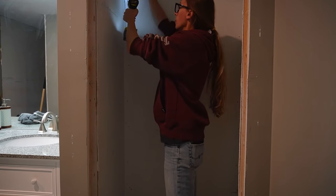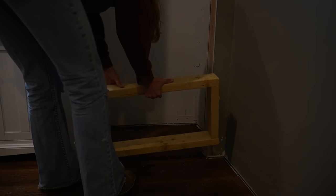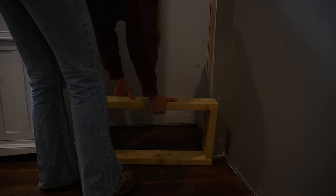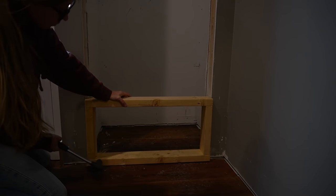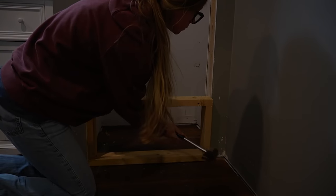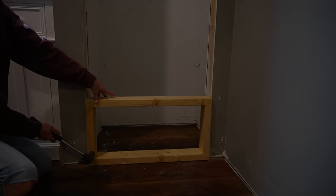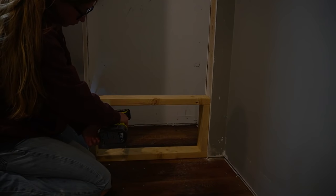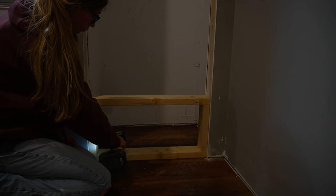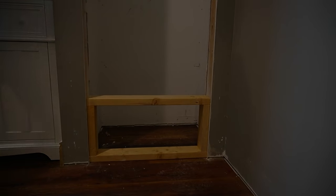I wanted these open shelves to look like a big built-in cubby, so they wouldn't go all the way to the floor and I wanted it centered up and down on the wall. So I measured the drywall section above the door and built a simple 2x4 frame the same height to fit into the bottom of the doorway. I secured this between the studs of the door frame at the bottom of the closet, then cut a piece of drywall to cover it and screwed it in place.